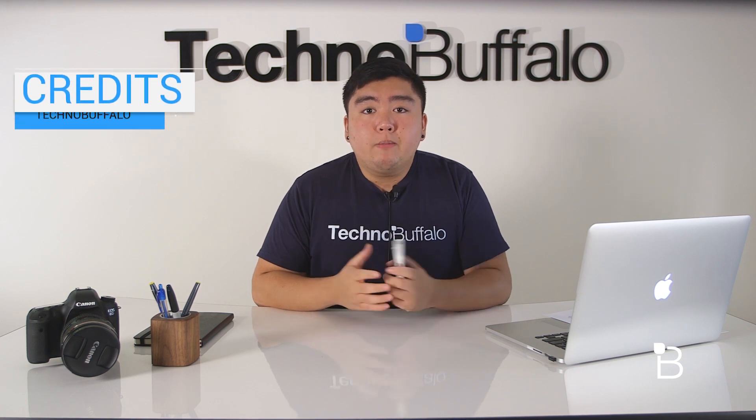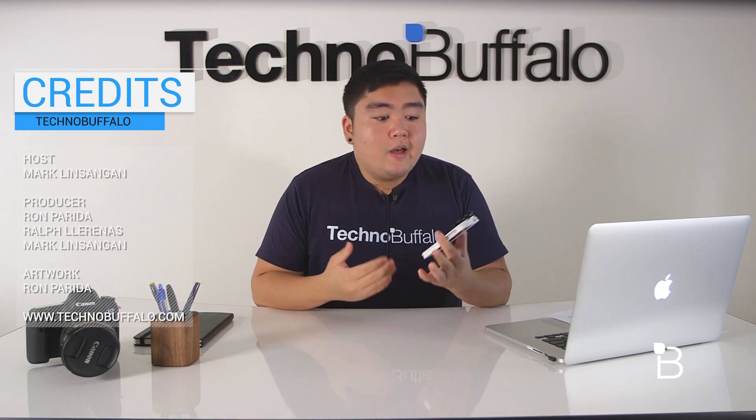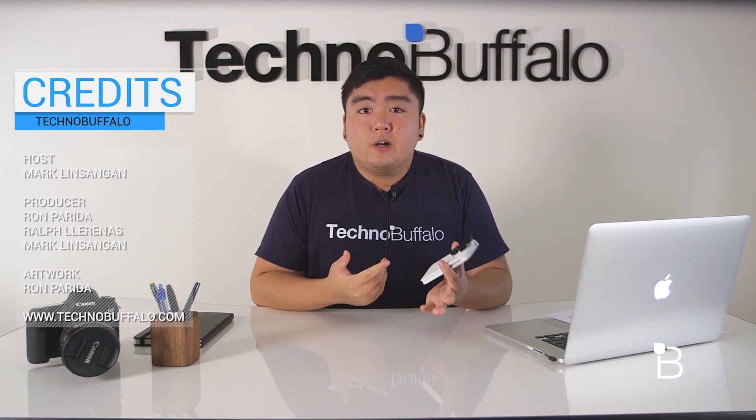So to wrap things up, I'm giving the Izzy Slim case a TechnoBuffalo score of 8.5 out of 10. Because it offers 4 amazing lenses at a pretty reasonable price of just $100, and even though I'm not a big fan of the case itself, the optics alone make the Izzy Slim case worth it.